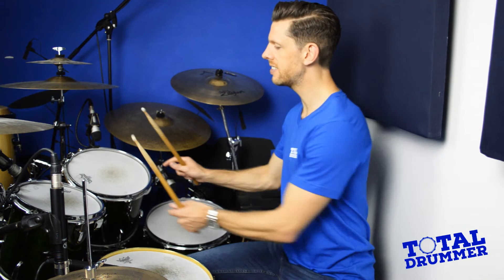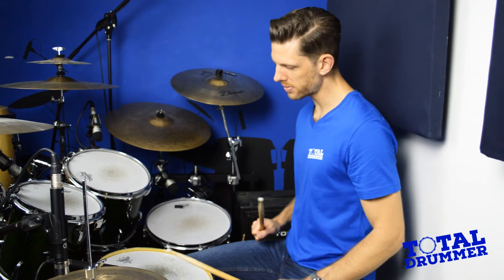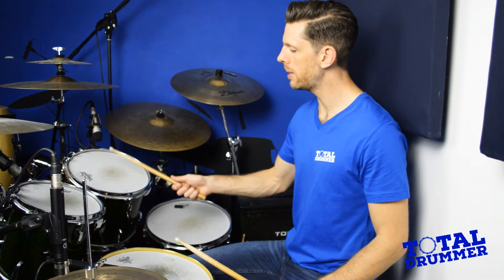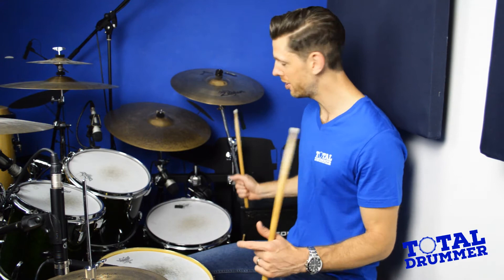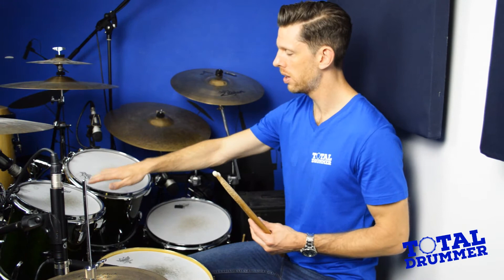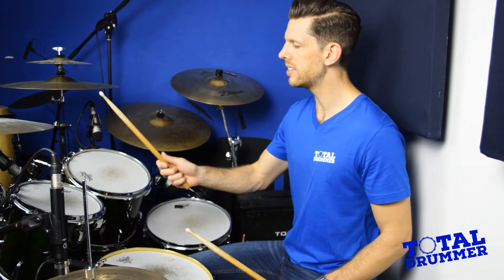Moving around the kit, we also have the tom toms. A standard setup is three toms, and with the bass and the snare that makes it a five-piece kit — the most common drum kit configuration. The toms are the high tom, medium tom, and low tom — or floor tom, as it's sometimes known because it often sits on the floor. They descend in pitch, which is why they're called high, medium, and low — it refers to their tone, not their physical position.